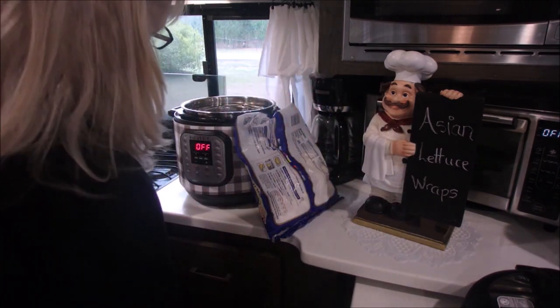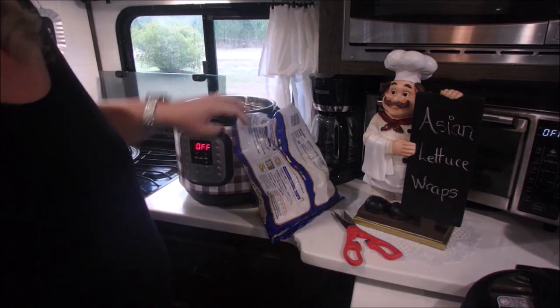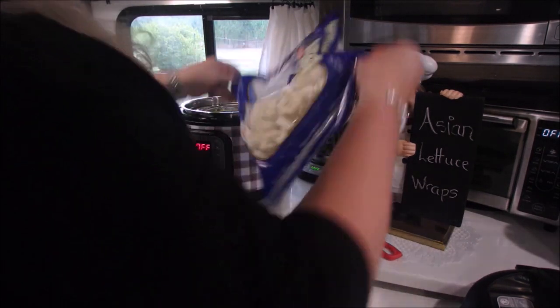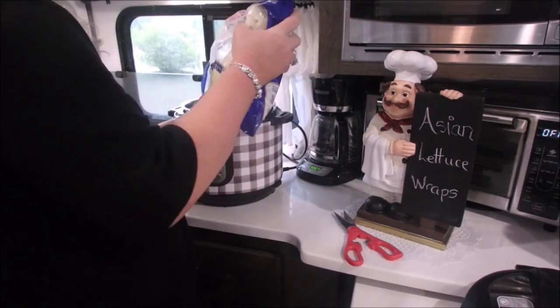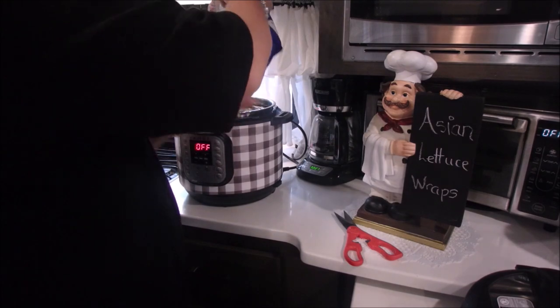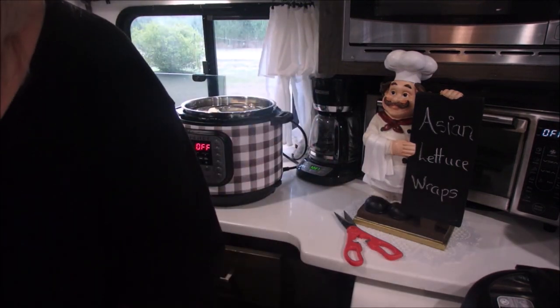I'm also making some steamed broccoli and cauliflower to go along with this, and I'm going to do these in the instant pot. I put a cup of water in, then the basket, and add frozen vegetables. You can do any side — you don't even have to have a side if you're doing these for lunch. They're quite filling.